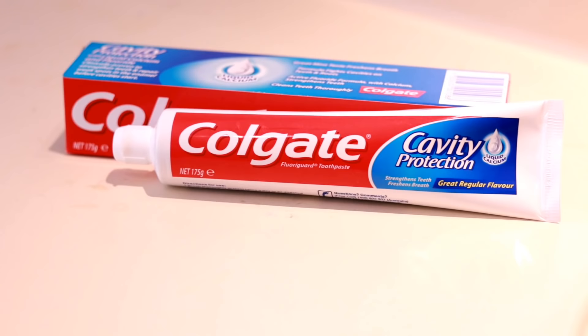Hi Friends, welcome to my channel. Today I am going to make white colour toothpaste. I am going to use a Colgate.